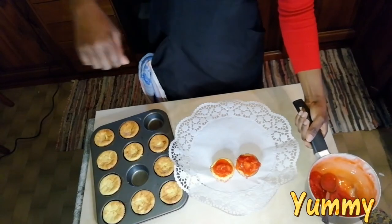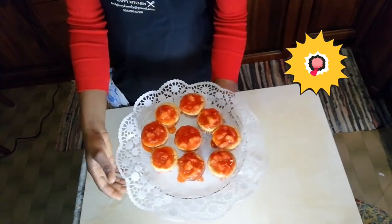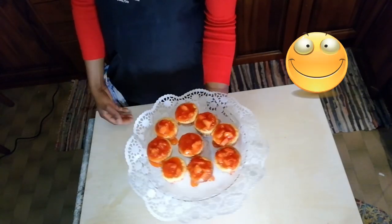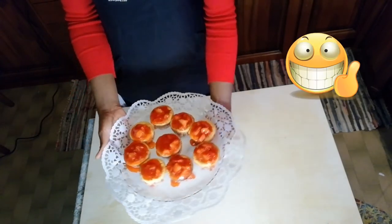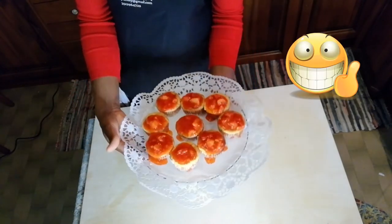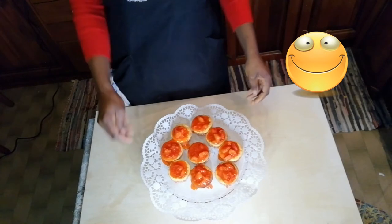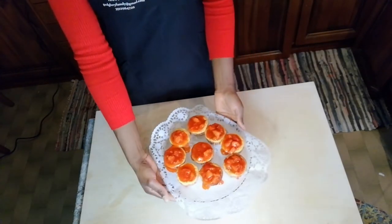Our mini cheesecake is set! If you love cheesecake like me, just give a thumbs up and don't forget to subscribe to our YouTube channel if you haven't already. Thank you — God bless you. Se ti piace la cheesecake come me, metti il pollice su e iscriviti al nostro canale. Grazie, Dio vi benedica. Our cheesecake is ready — bye bye, see you in our next video! Thank you for watching. Ci vediamo nel nostro prossimo video — I love you guys, bye bye!